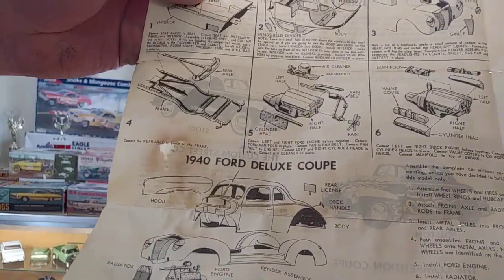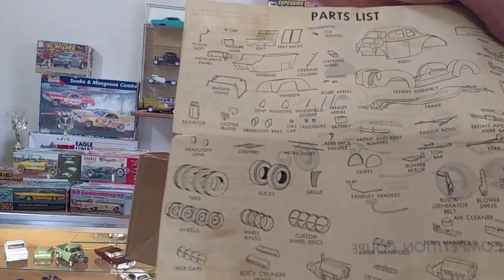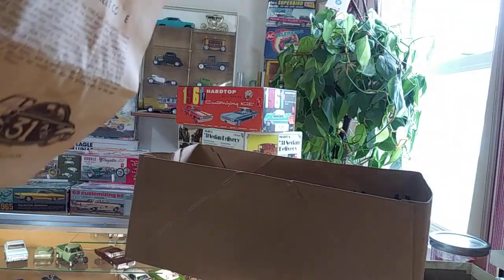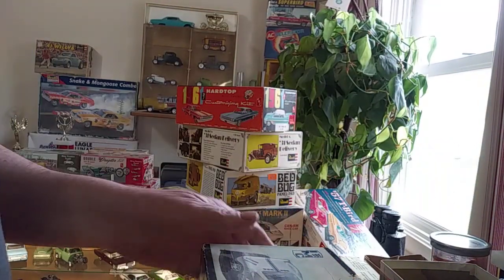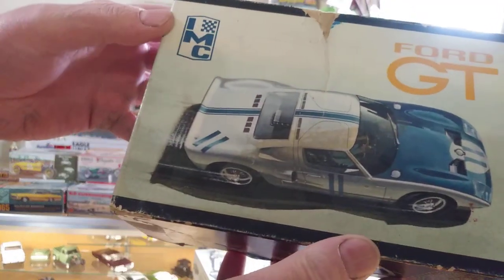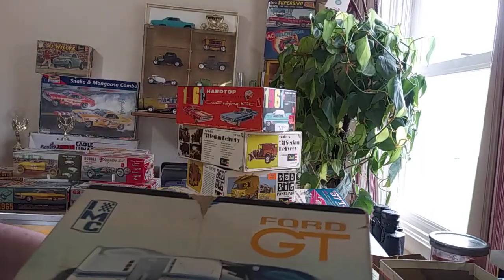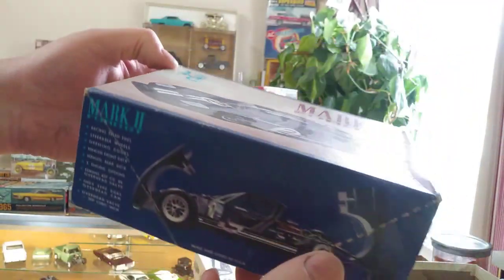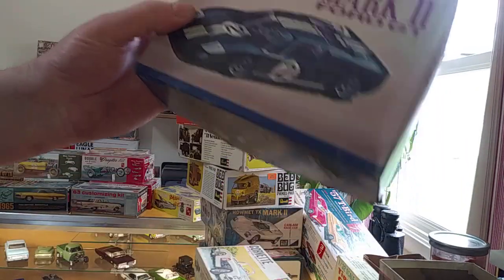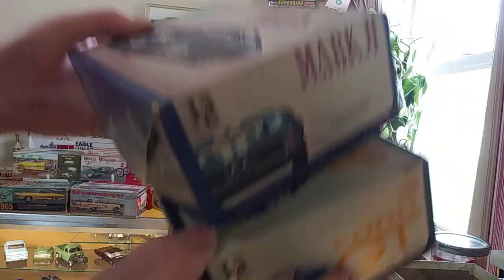When's the last time you saw a 40 Ford AMT build sheet that looks like that? Kind of neat — neat instructions, man. That's just super, super neat. IMC kits — these are mid-60s right here. This is the Ford GT — this is the Mark II IMC kit. I really like those. I believe it was missing the wheels, and my buddy over at Horton's Hot Rod Shop got me the wheels and tires for it. So now it's a complete kit.